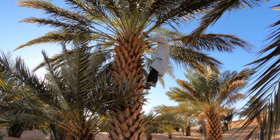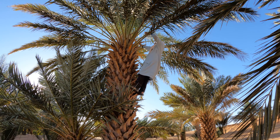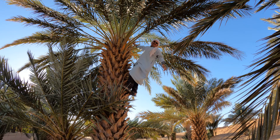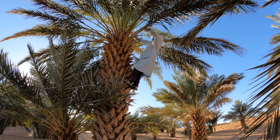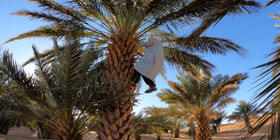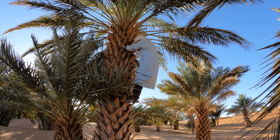He's going to show us how you hand-pollinate. He's climbing up there. Muhammad says it's very comfortable up there. When you see all these branches, it's very comfortable.